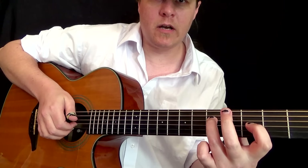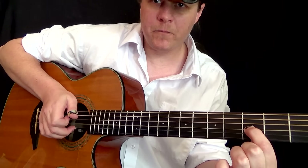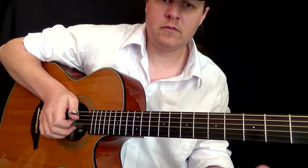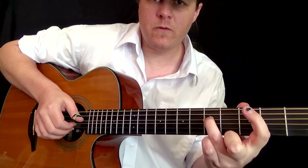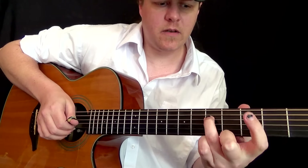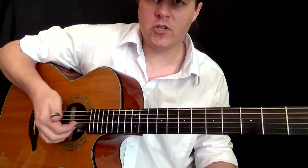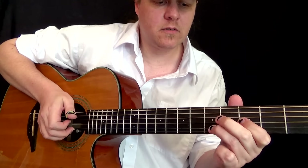Then you're going to pull off here again. With your first finger, pop it, pull it off. Then you're going to go up here for the second last note — D string. Then you're just going to end again with the open G with your first finger. So that whole thing was...